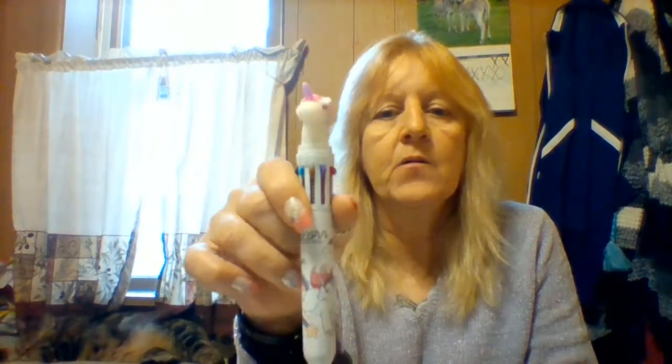Now it does work, all the ink is fresh, so I can give it to my granddaughter and just say: when you want to switch colors, just push the unicorn head down — simple. I just hope she doesn't watch my videos on the wish star community and find out how difficult it was for Nana to figure out. This little pen was a dollar and a dollar shipping.